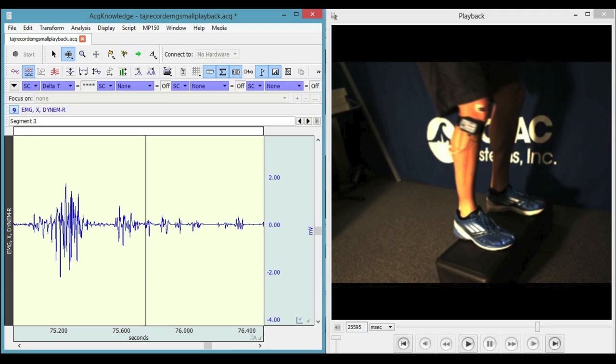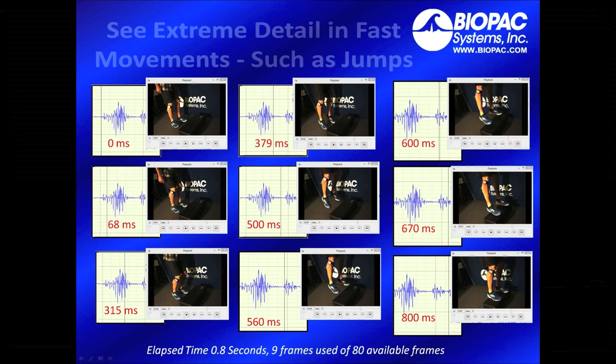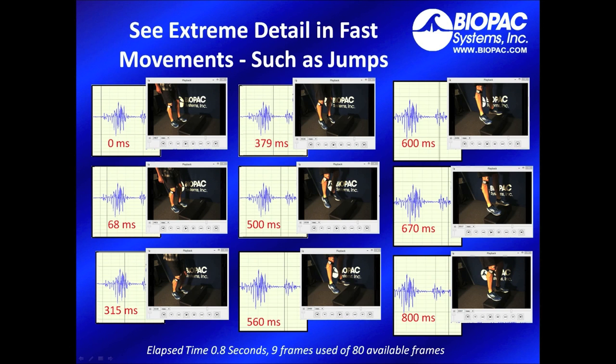With the CAM HFRA, you can see extreme detail and fast movement such as jumps. Again, here are some screen grabs from that 800 millisecond jump cycle. I have selected 9 frames of 80 available frames, and again you can see the cursor slowly advancing through the EMG as our camera frames are also slowly advancing — from a participant standing still, to soaring through the air, to landing on the platform.